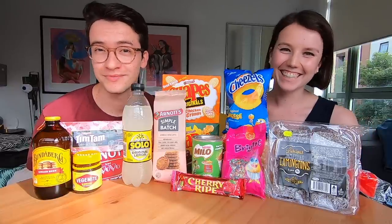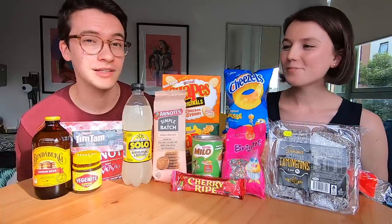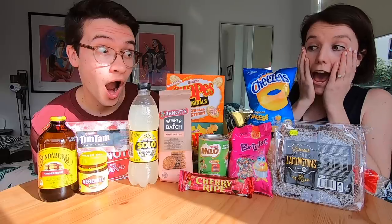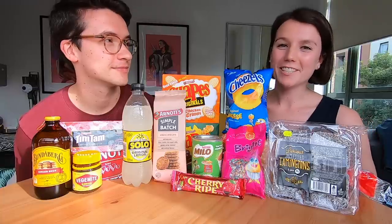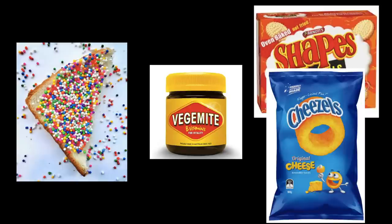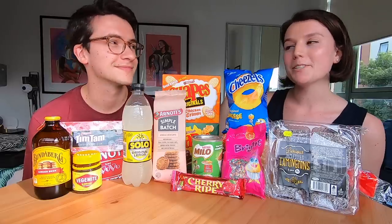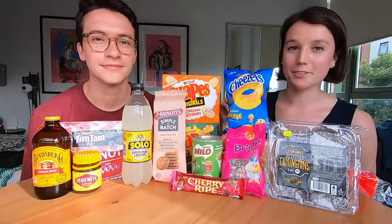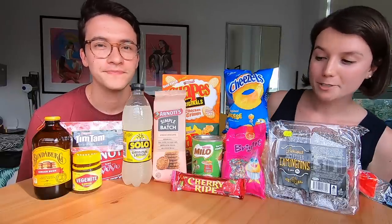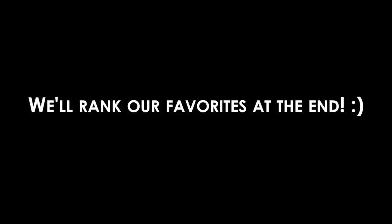We're back with another food video! It's been way too long. We're excited to try all of these Australian foods. For today's video we picked 10 Australian snacks and two Australian beverages to try. Disclaimer: some things we have tried, like vegemite toast, and actually fallen in love with, but a lot of this we have not tried yet. So we're really excited — let's do it.